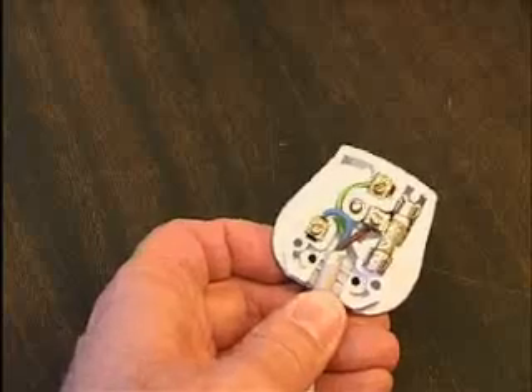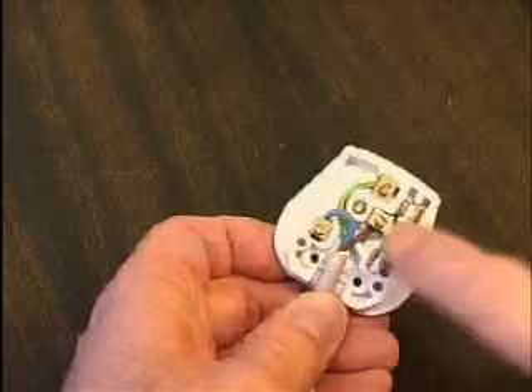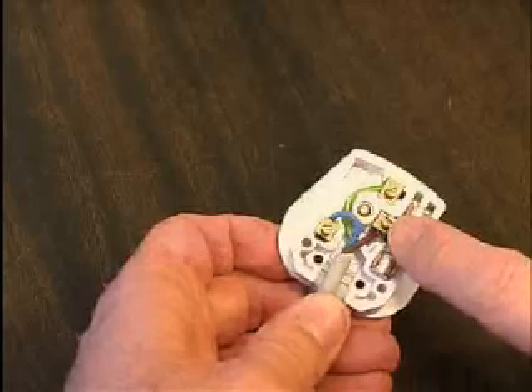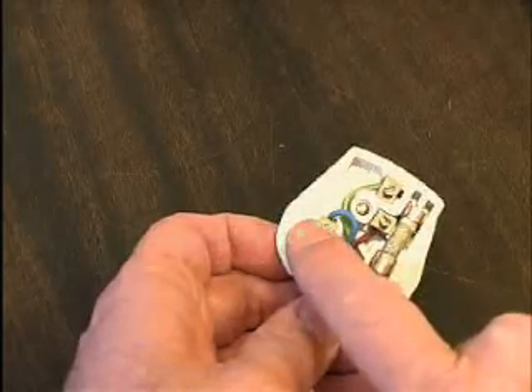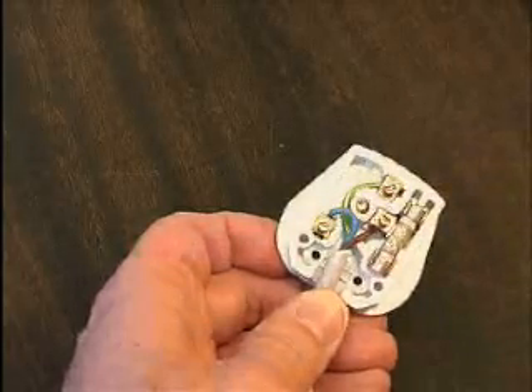The brown live wire goes into the terminal which has the fuse. The blue neutral wire goes to the terminal marked N, and the green and yellow earth wire to the top.